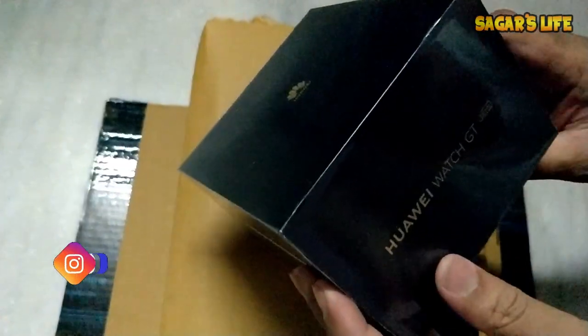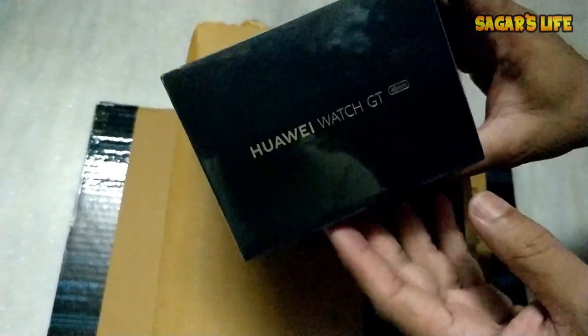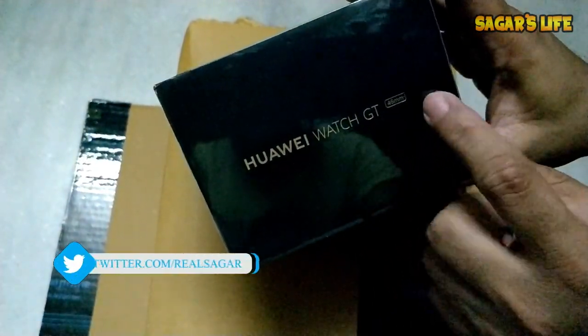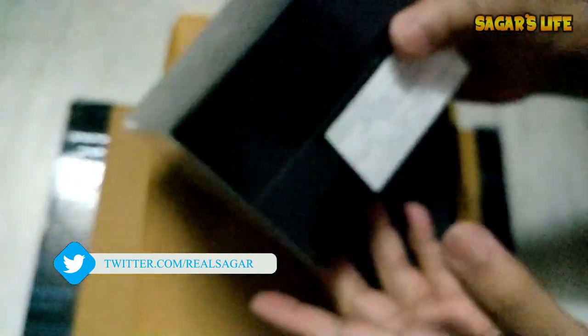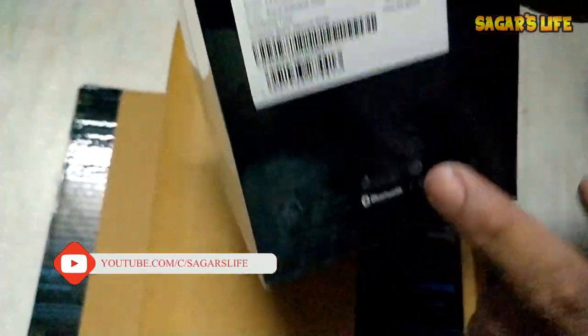Now let's do the unboxing of this beautiful add-on gift that we got with the P30 Pro for just 2,000 rupees. This is the Watch GT — you can check all the details and configurations on the back.